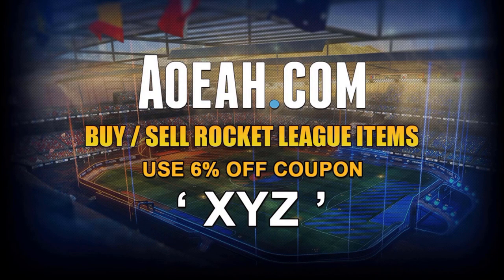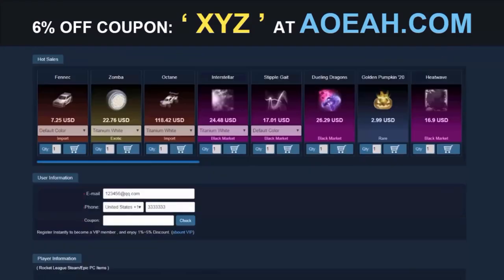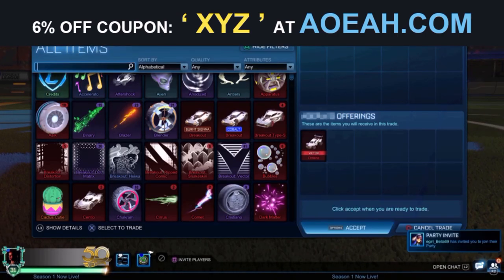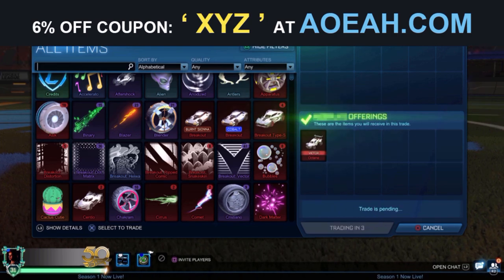Just before this video starts, if any of you guys are looking to buy or sell any cheap Rocket League credits, blueprints, items, basically anything you want, AOEAH is a third-party website that buys and sells Rocket League items. If you want to check it out, use the link in the description and use Code XYZ on your checkout for 6% off your order.